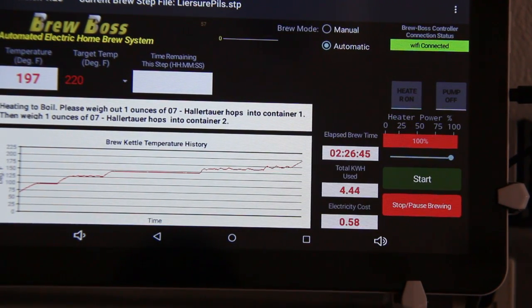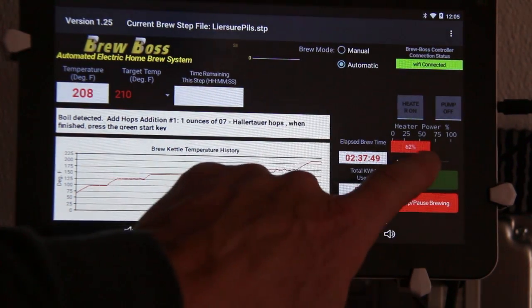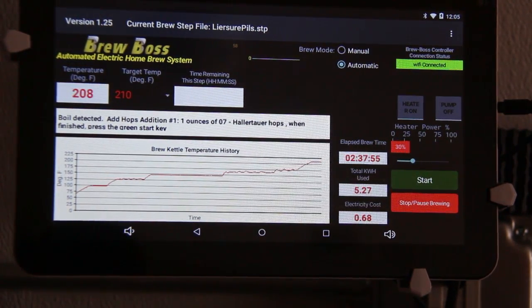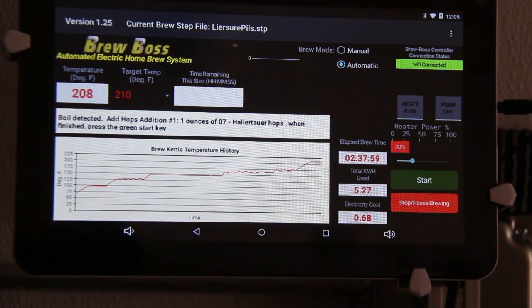Hello, this is Darren with BrewBoss with another tips and tricks video. One thing I wanted to show you is the heater on and heater off function. Anytime you adjust the power using the slider bar, you've told the BrewBoss software that you're smarter than it, and it's going to use the power setting that you have set.